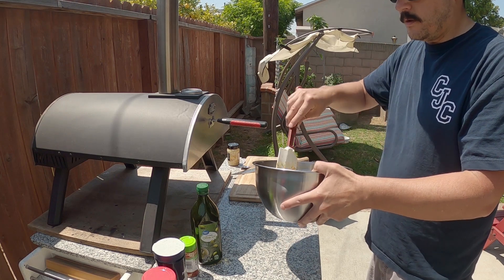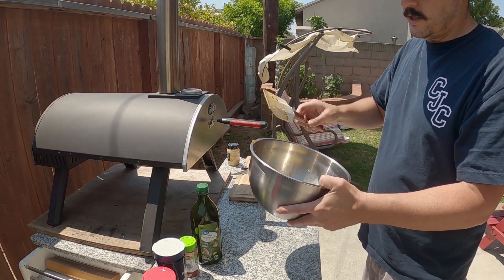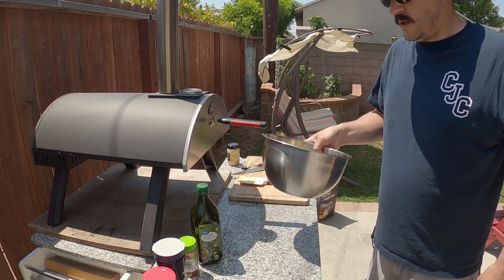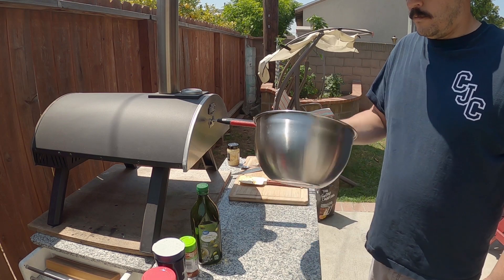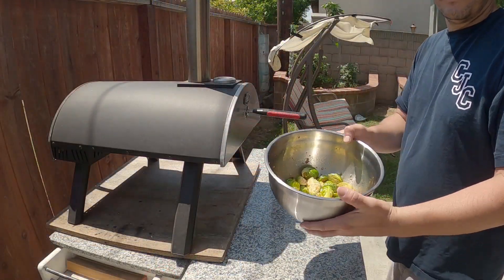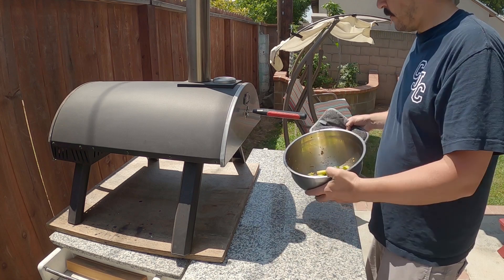Nice for any barbecue or any side to your meal. Toss them up a little — looks good, about to throw them in. The oven's preheated to about 450 degrees.